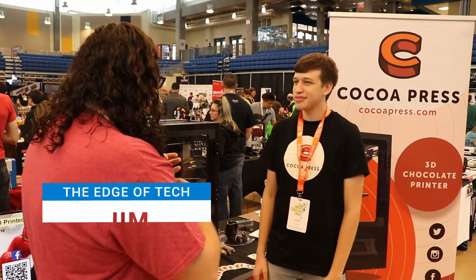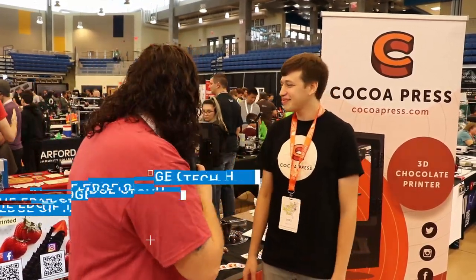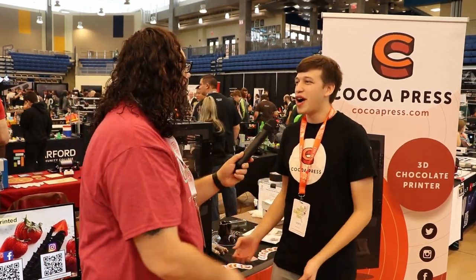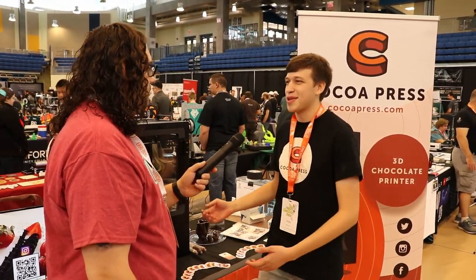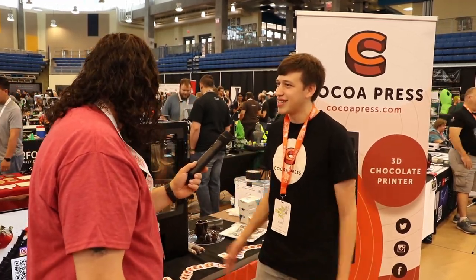I'm at the Cocoa Press booth with Evan. So we've been developing a chocolate printer over the last five years. Most recently it was my senior design project, my capstone project at the University of Pennsylvania, and now I'm working on it full-time since May.